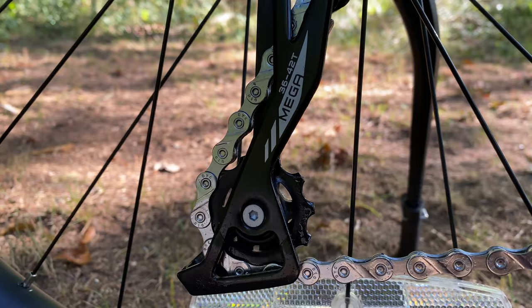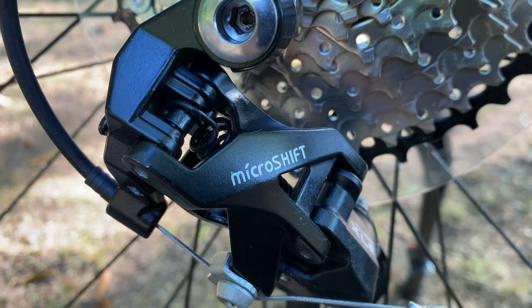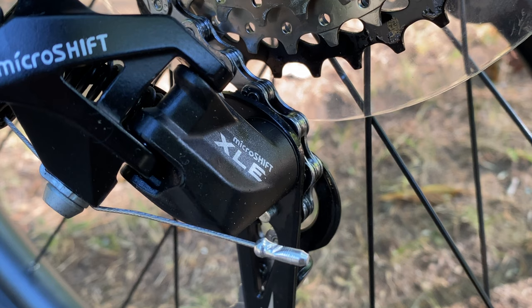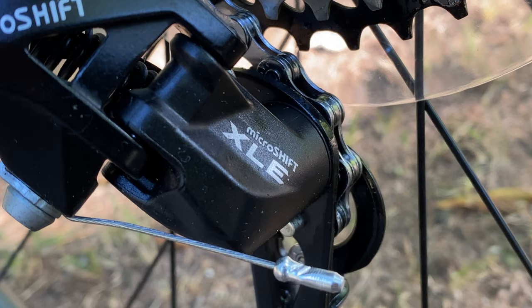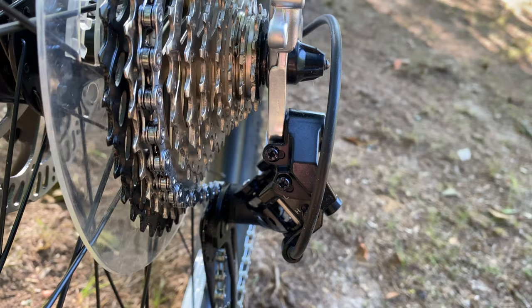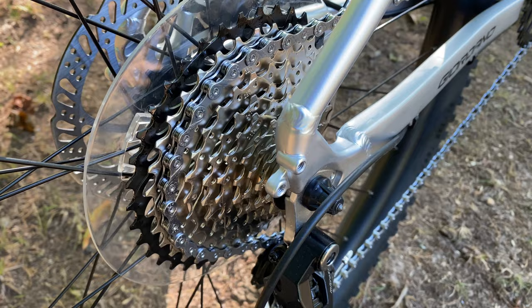The rear derailleur is labeled Mega 36 to 42 tooth and it's a MicroShift derailleur. It looks like an Advent but it's actually an XLE model. I had never heard of the XLE — I had to look it up on the MicroShift website, and it sits right there with the Advent. I suspect this is basically a slightly more affordable Advent-like product. It's made to shift through the bike's 10-speed cassette, which is 11 to 40 tooth — which is good. Though it is worth noting that the Truvail, even though it's only 9-speed, has a 42-tooth, giving this bike slightly less gear range.